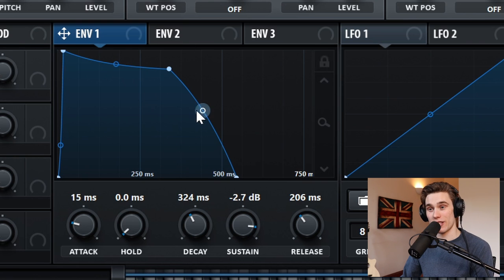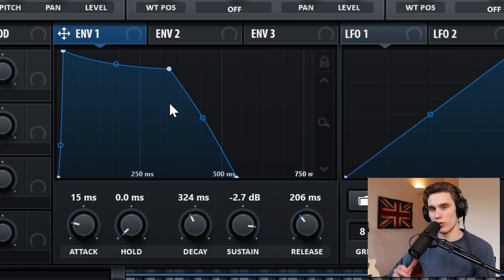How you set this release and the tension of this curve really dictates how the sound fades away. If I push it all the way up — just dragging this middle point with a left click — it sounds a certain way, whereas if I give it a bit more tension it sounds different. So bear that in mind if you want to fine tune the sound later.